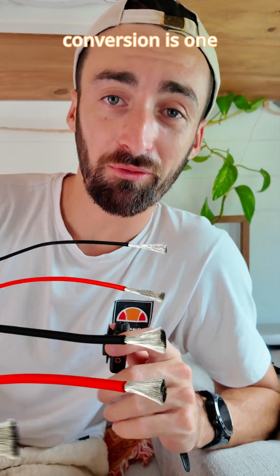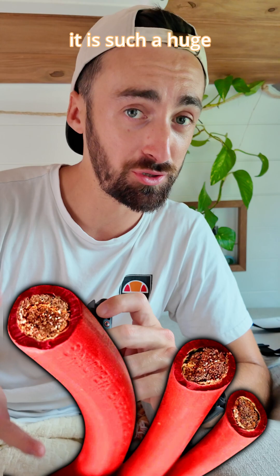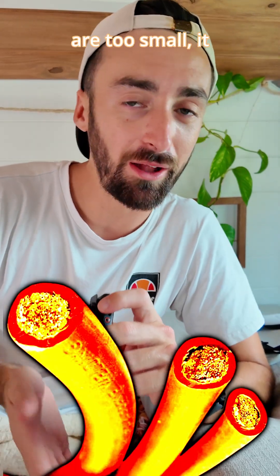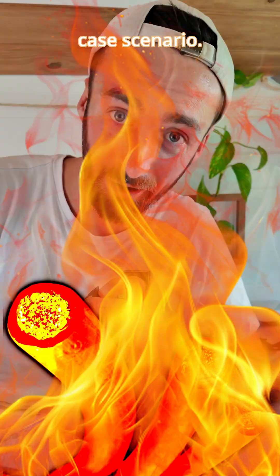Sizing the cables for your van conversion is one of the more daunting steps in the whole 12-volt process, because it is such a huge safety concern. If your cables are too small, it can be a fire risk, which is the absolute worst case scenario.